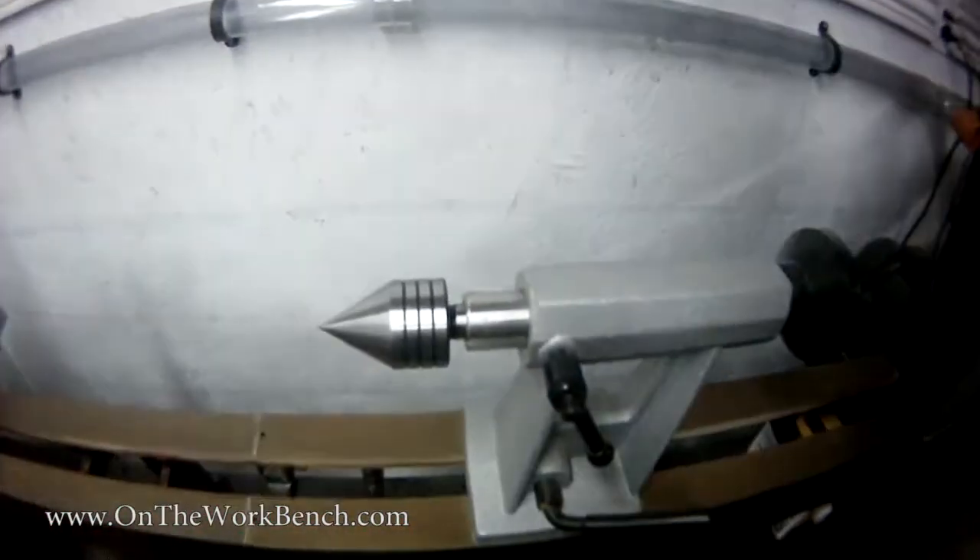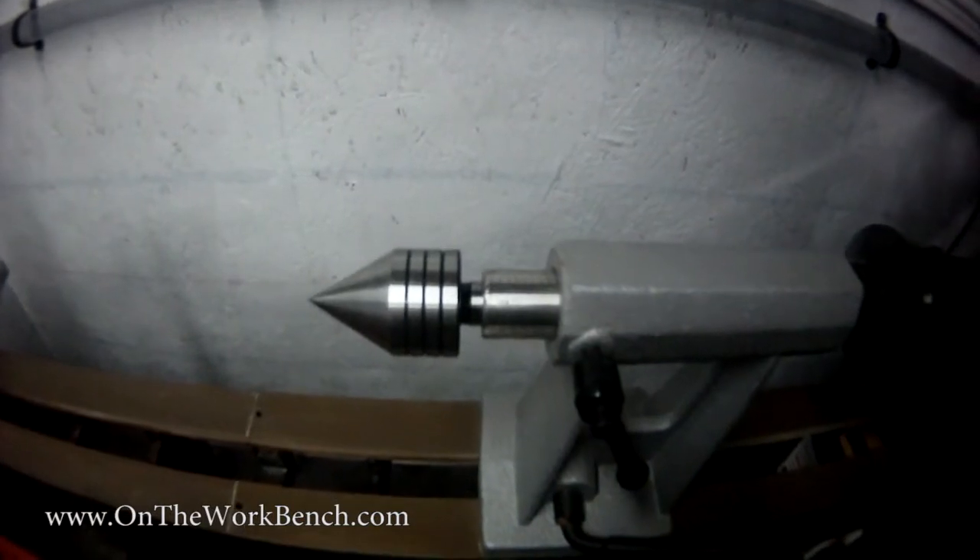So that's just a look at the PSI Woodworking MT2 live center.